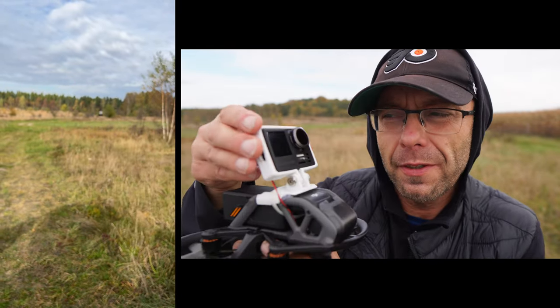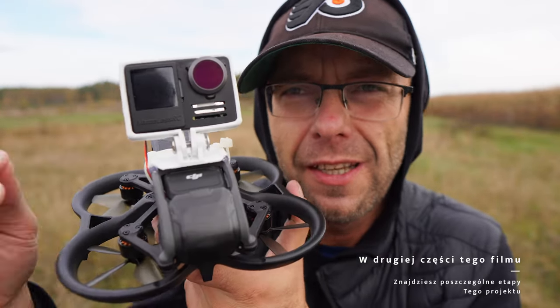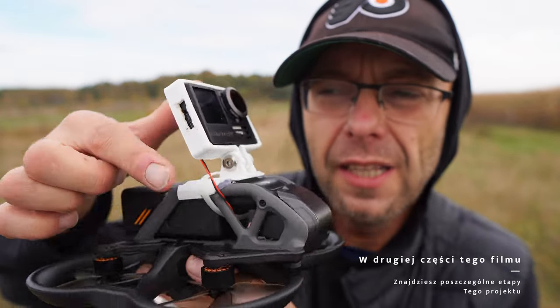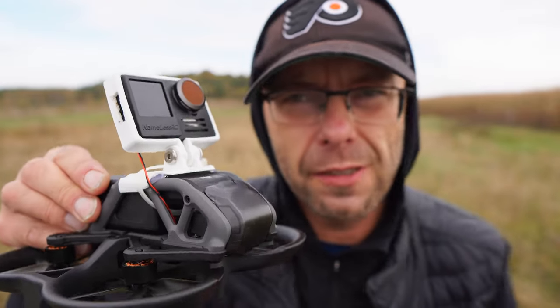Then, of course, edit the RAM, put it in the normal RAM, and then I put it in the Avata. It wasn't easy to remember, but now I have everything done.